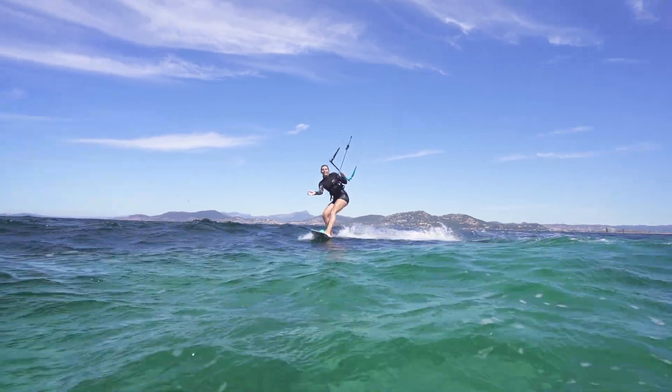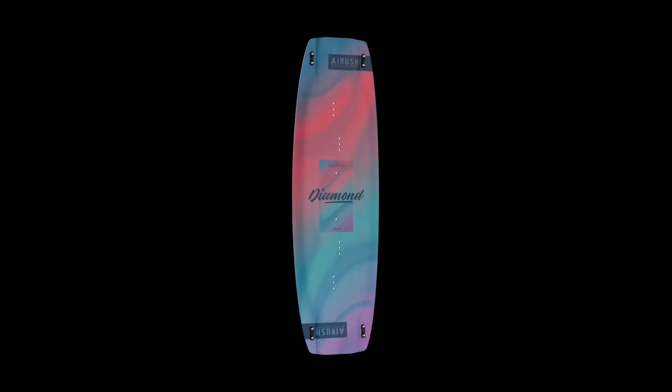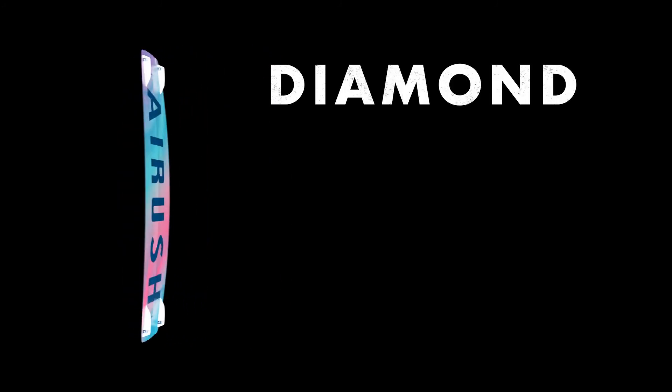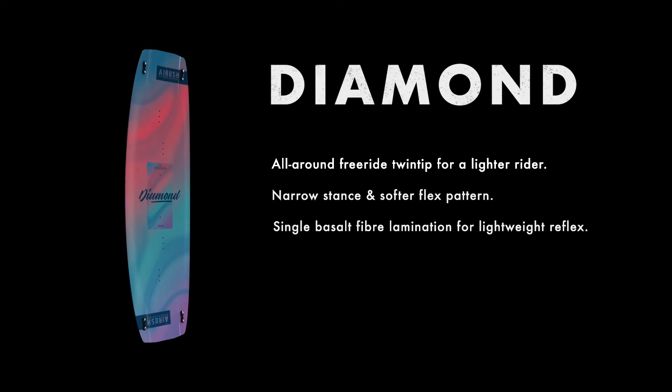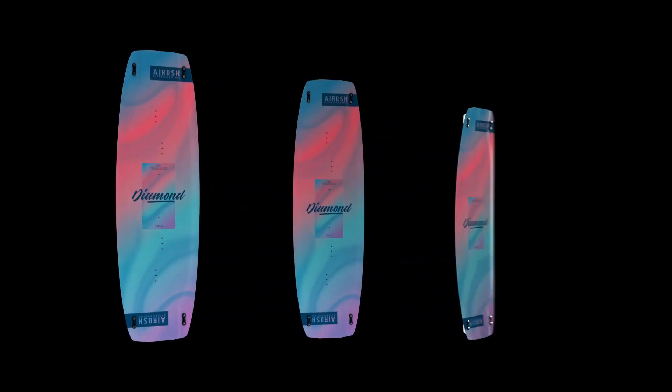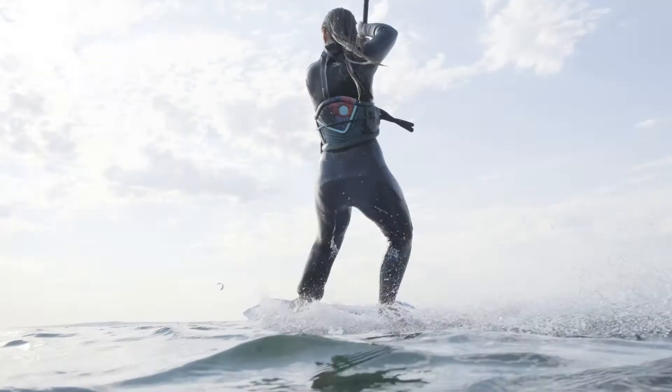The Diamond is the ultimate all-around female freeride board, created with a smaller, lighter rider in mind, with a single basalt fiber lamination for lightweight reflex. The Diamond is available in smaller sizes, has a softer flex pattern and fine-tuned, narrowed stance.